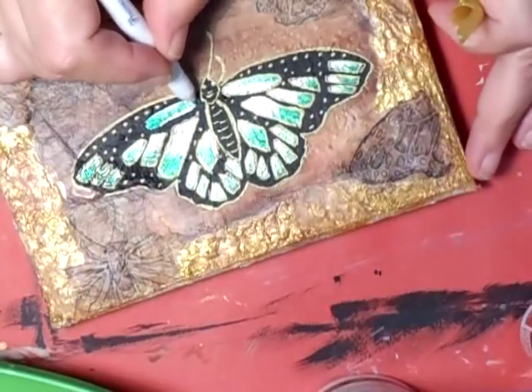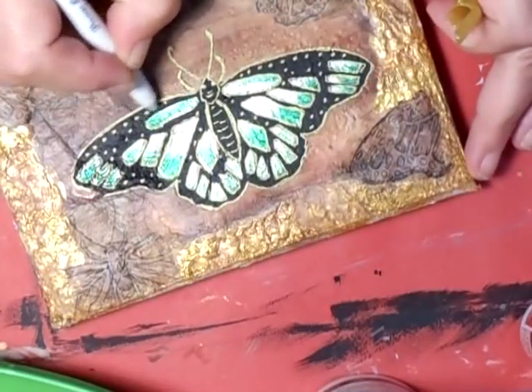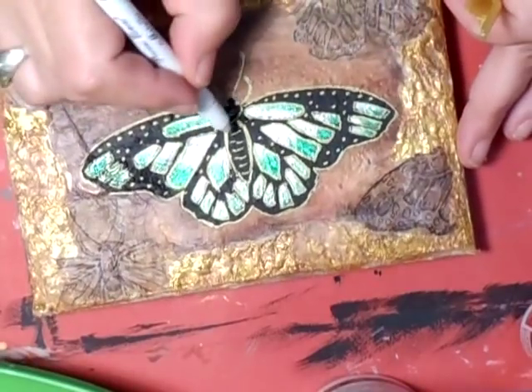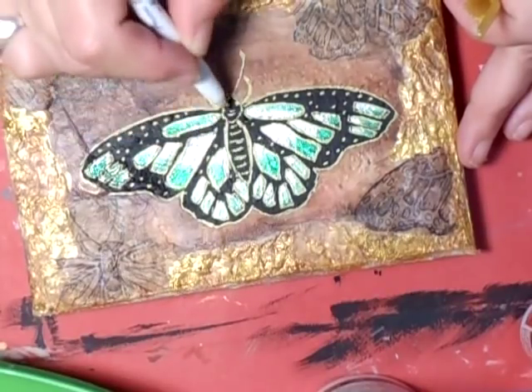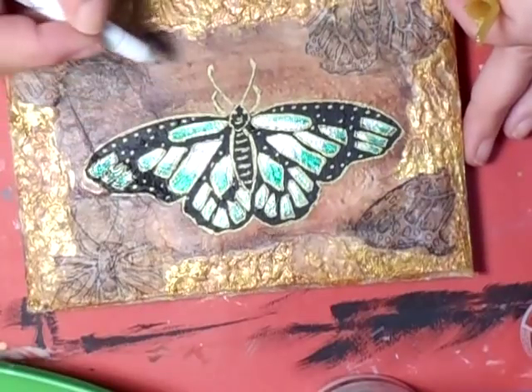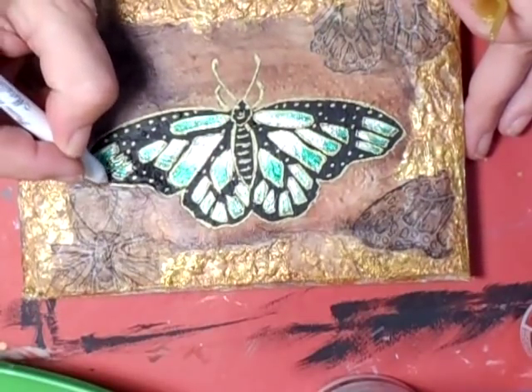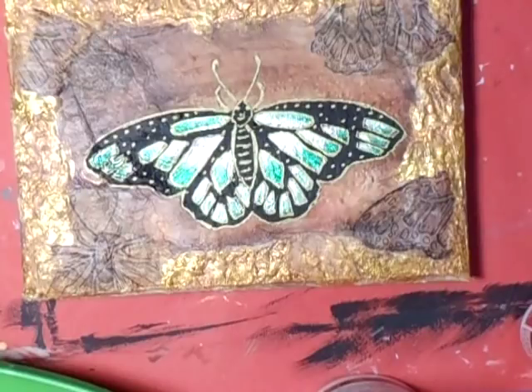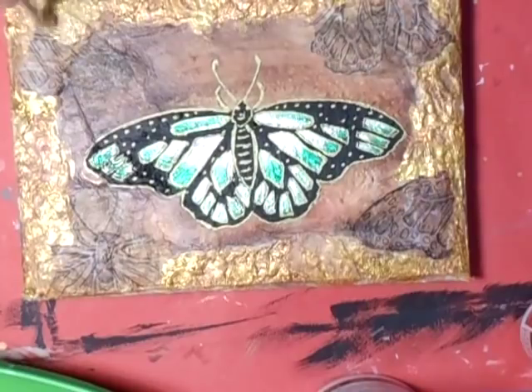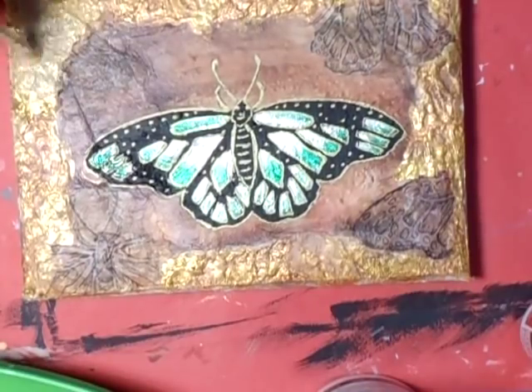Right, like I say, I'm only quickly showing you how to do this. So once you've outlined it and done what you want on it, then what I'm going to do is get that gold back on it - I don't want that showing. So I'm just going to go over that with the gold and get a brush, just going over that there like that.